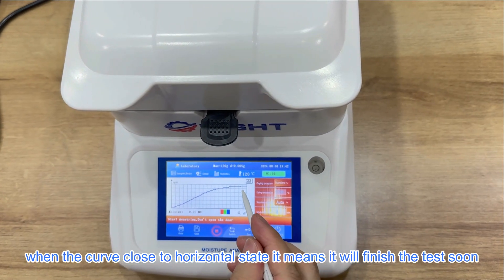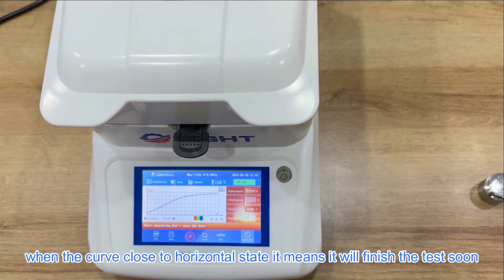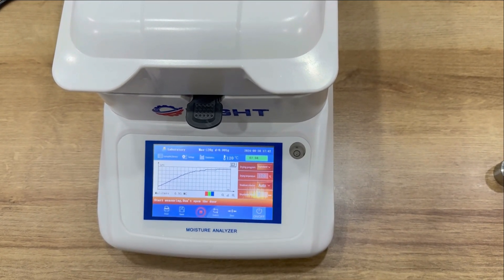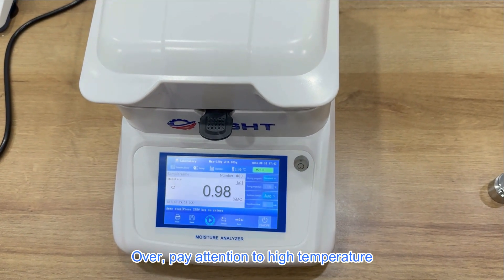When the curve is close to horizontal, it means we will finish the test soon. Now the test is finished. Always pay attention to the high temperature.